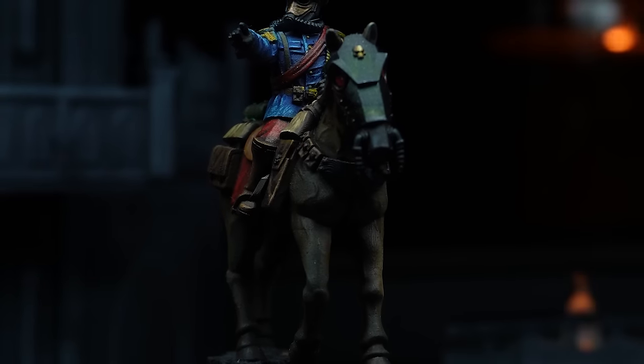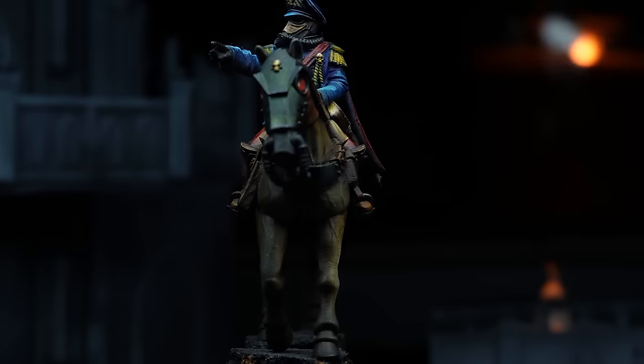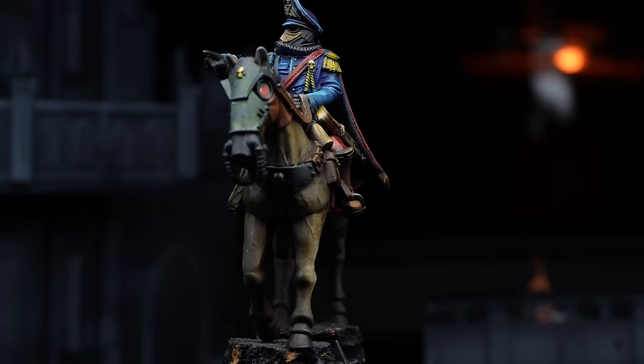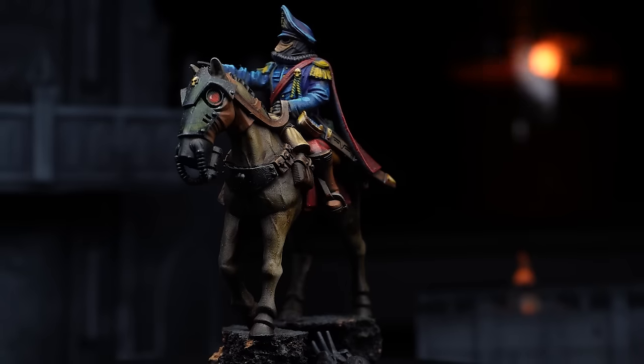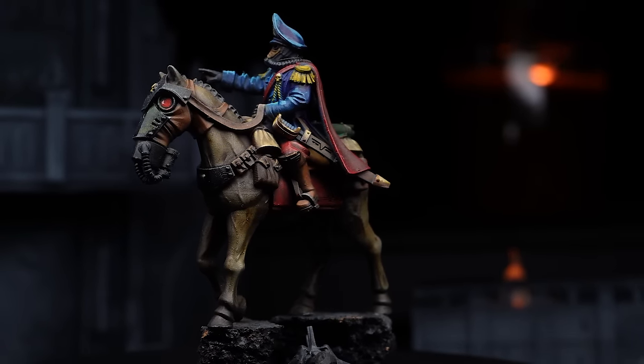I was originally going to do this video in Australian dollars but thought it would be too unbelievable for the rest of my audience. A lot of people came to Games Workshop's defence in my last video on how much it costs to 3D print Imperial Knights, but I think now we'll have to ask why there is so much of a difference — and is this thousand dollars worth it? I also just realised while tallying up that we haven't even used a full bottle of resin.